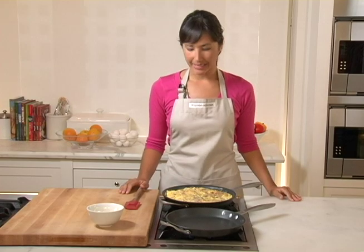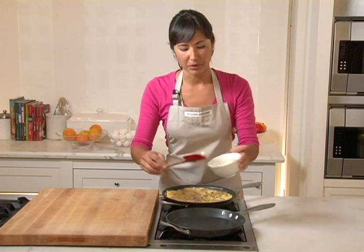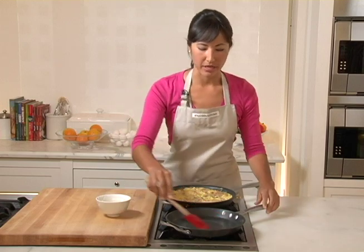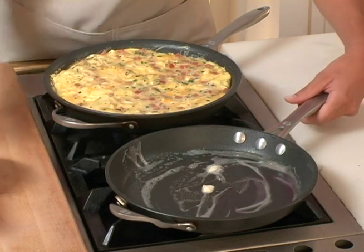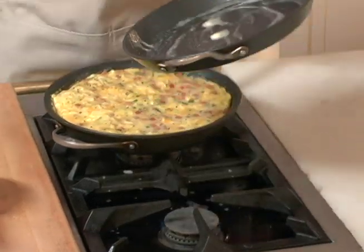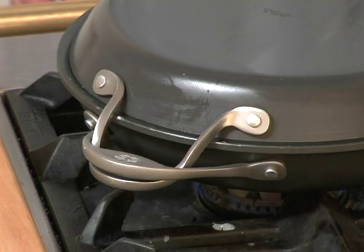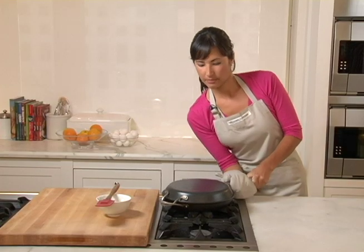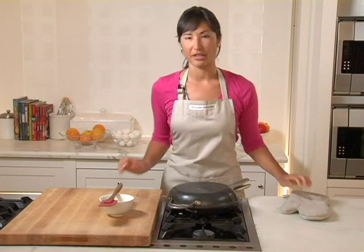My frittata has been cooking for about ten minutes, but before we flip it, we're going to melt about a half tablespoon of butter into the lid of the frittata pan. Now, using these interlocking handles, I'm going to put the lid right on top, and using a kitchen mitt, flip it over — that simple. We're going to cook it with the lid on for about three minutes, then remove the lid and cook it for another five, and then it's ready to serve.